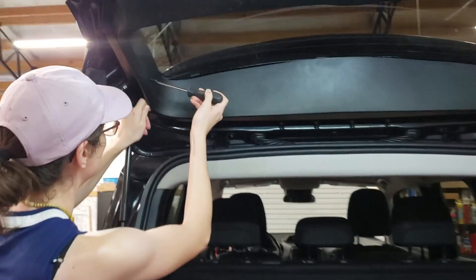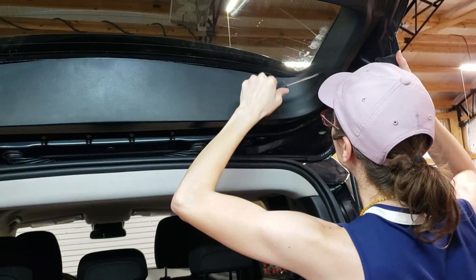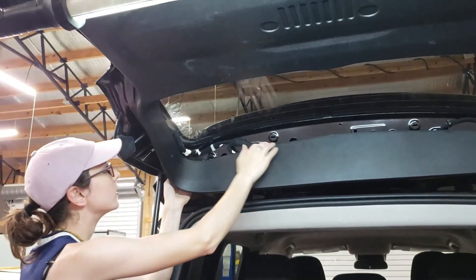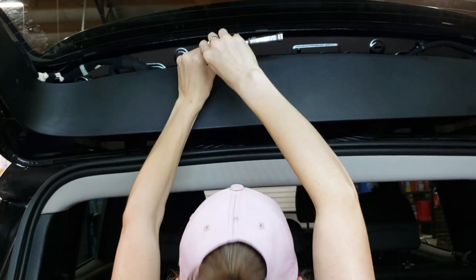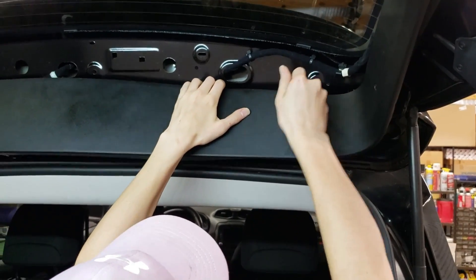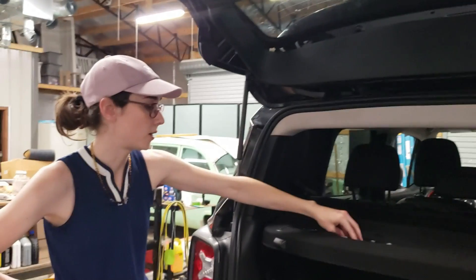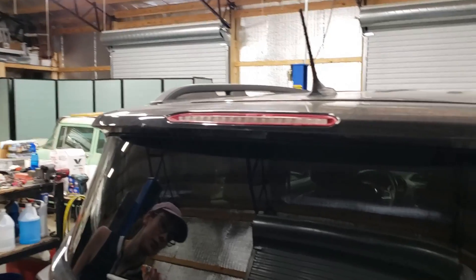These little Phillips head screws might be pulling it in. When you have all the bolts out, you're going to have two bolts and four nuts.